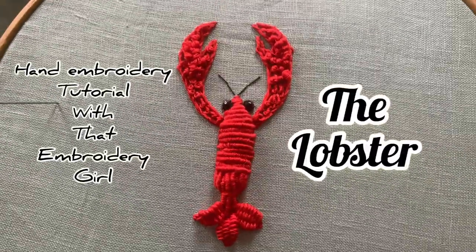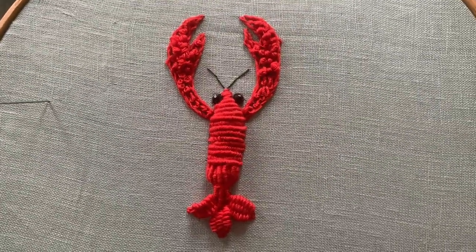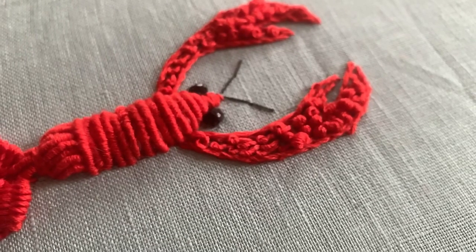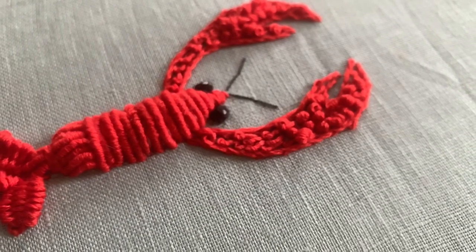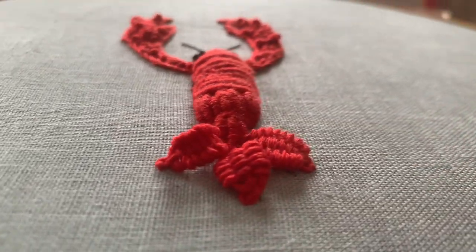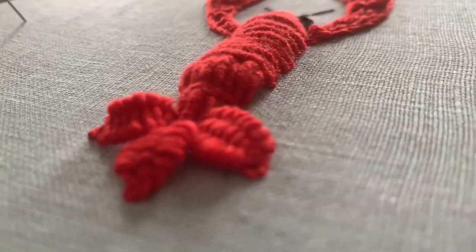Hi everyone, it's that embroidery girl here back with another tutorial finally, and this time it's a lobster design. I've tried to keep this super simple but I have made it semi 3D. I've got a little bit of padding under there but basically it's bouillon knots, my favourite stitch, woven picot and some French knots to finish off.